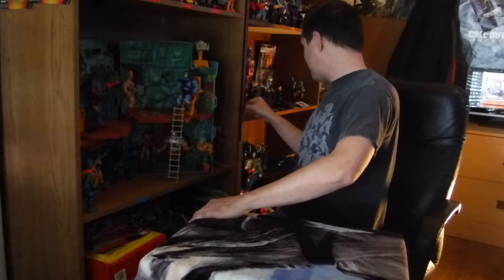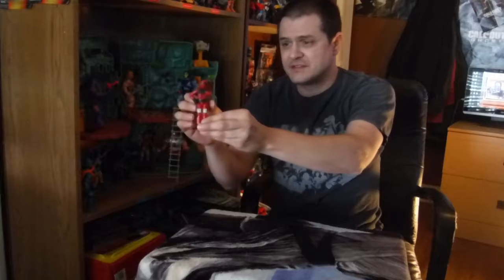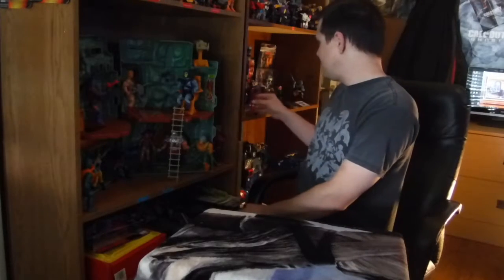First off, one of the figures I got recently was the 1984 Wild Weasel. I'm hoping that this is somewhere near the middle of the screen. He's Cobra's pilot for the Rattler, and one of the last Joes I need to complete the childhood collection. Obviously that's not my stopping point, because I've well gone beyond that. But anywho, Wild Weasel, welcome to the fold.